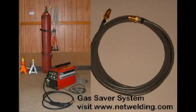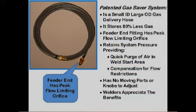A 150-amp MIG welder was used for many items on the street rod. The argon-based shielding gas comes from a large cylinder chained to the wall. To reduce the blast of gas at the weld start, a gas saver system is used. The patented gas saver system is a simple, inexpensive gas delivery hose with a small ID and a peak-flow-limiting orifice. It reduces wasted stored gas by over 80%, retains system pressure to supply enough start gas to purge the weld-start area, and compensates for flow restrictions that occur while welding. It makes the gas cylinder last over twice as long and improves weld start quality.